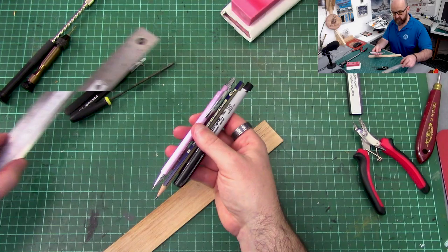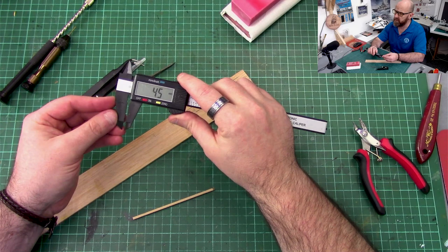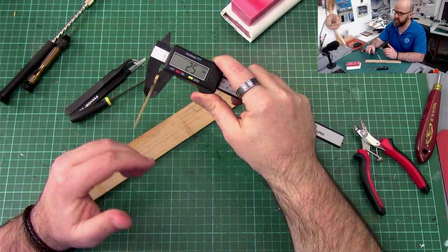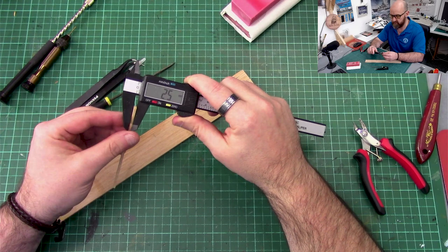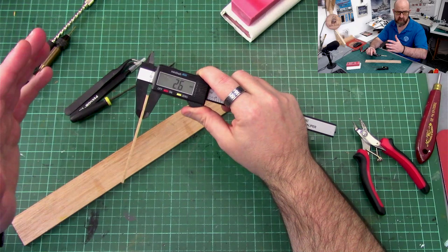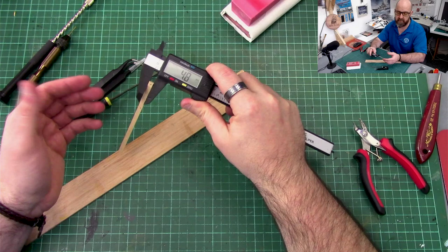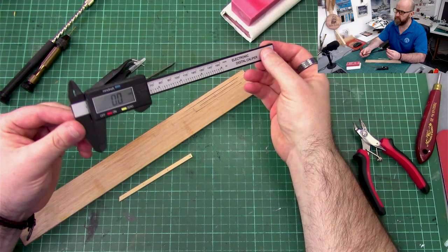Another tool I use quite often is a micrometer. The main thing I use it for is when the instructions call for a specific size — say five millimetre by 2.5 millimetre — because the wood strips come thrown together in the kit, sometimes individually bagged, and I've got loads of scrap wood left over. The micrometer is ideal for identifying the correct piece; you put it on and can see that's 2.5 millimetre, or close enough to five millimetre. I mainly use it for measuring wood.